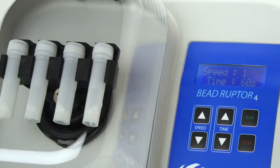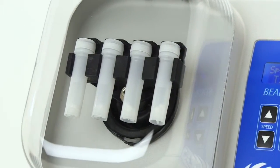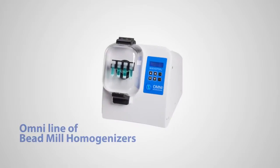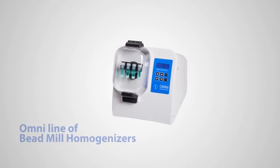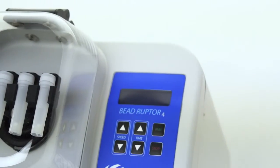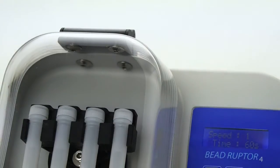The Omni BeadRuptor 4 is the newest addition to the Omni line of BeadRuptor bead mill homogenizers. Built upon the innovative design and unsurpassed quality of Omni's BeadRuptor family, the BeadRuptor 4 provides powerful performance in an extremely compact design.